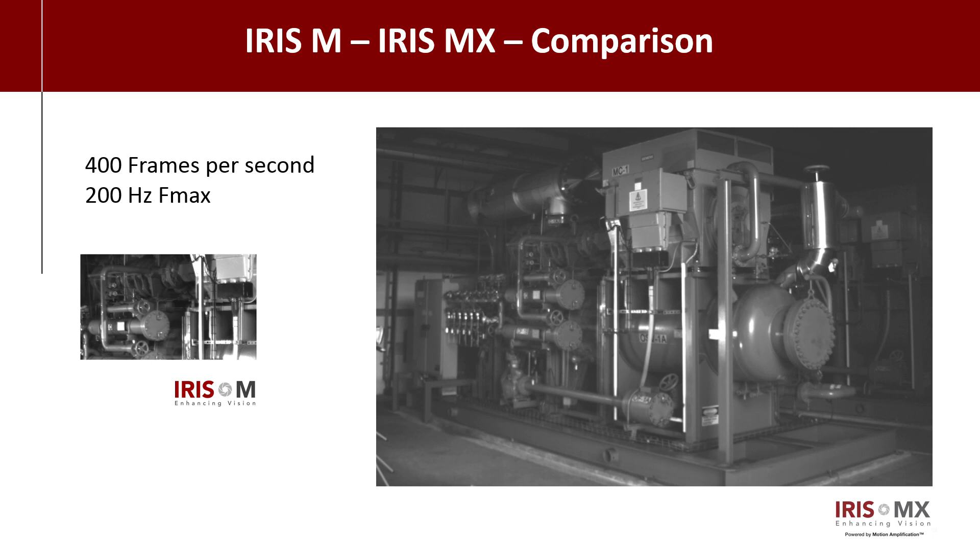So with the Iris M, to get the higher frequency, we were having to crop the image slightly. Yeah, that's right. So what the MX does is it allows you to go full frame at higher frequency. So essentially, the M can do hundreds of frames per second, whereas the MX can do thousands of frames per second.